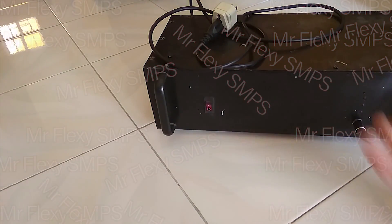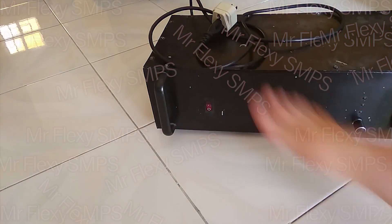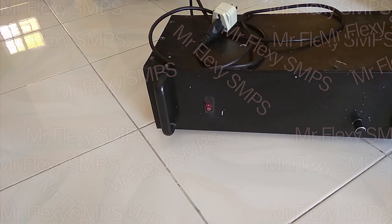Thank you guys for watching. And that's my review of my 4-channel new power amp. Make sure to subscribe, guys, if you haven't, and hit the notification bell so you can see a lot more videos from Mr. Flexi.